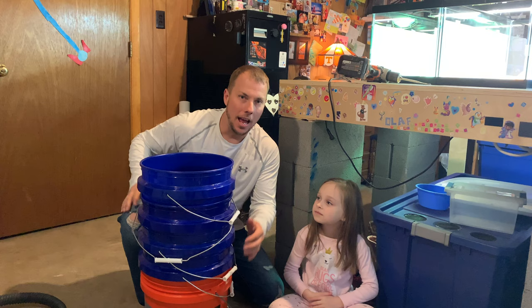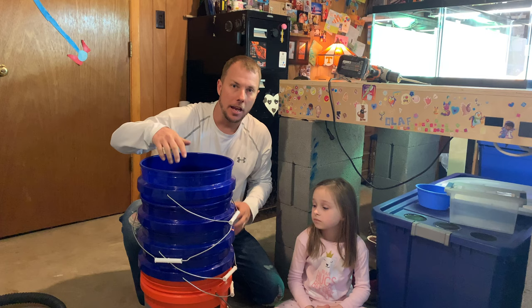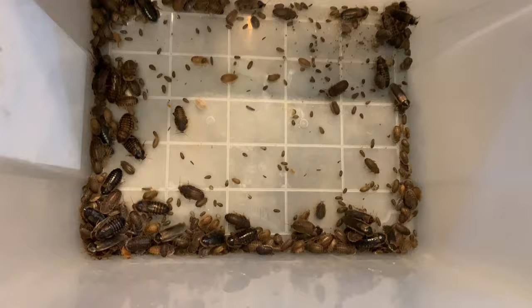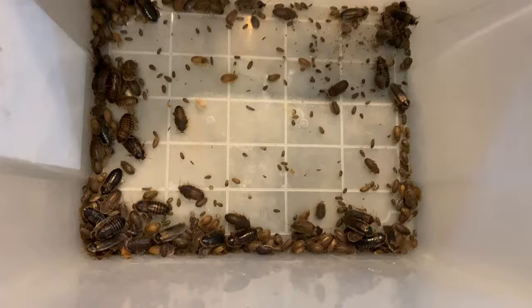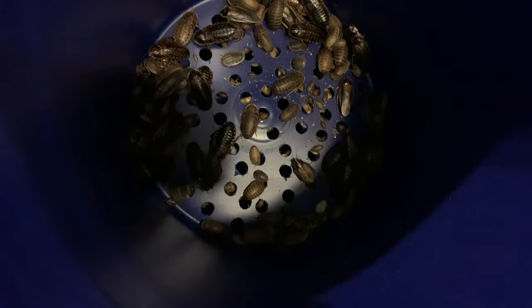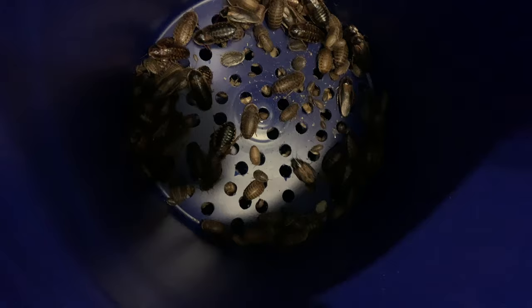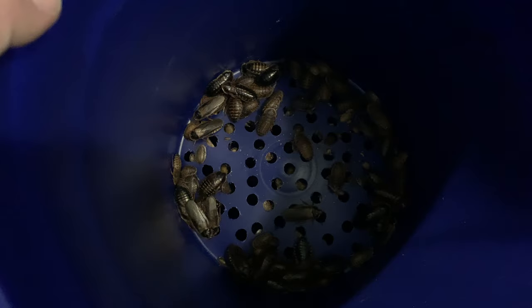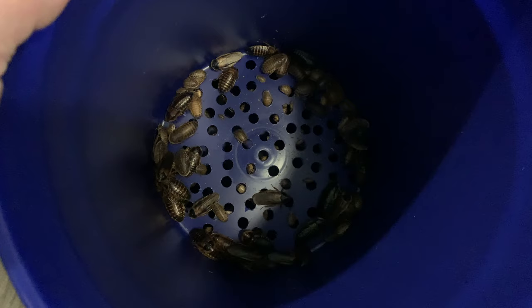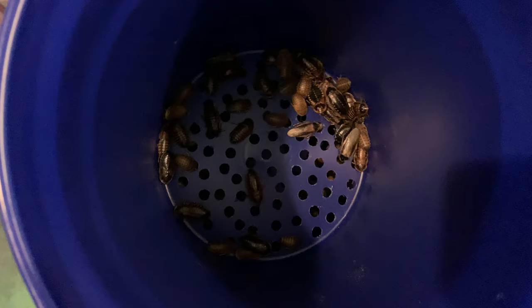We've got our buckets stacked up here. I'm going to run over to the roach bin, beat out some of those roaches into this container, bring them over here, and dump them right in the top of this bucket to show you how this sifting method is going to work. Here are the roaches — I got about three or four of the egg flats and beat them out. Now we're going to dump them right down into the top. You'll see them start going through the holes, and we'll tap these buckets a little bit to get them to fall down. When you pull these buckets out, be careful because there are going to be roaches hanging on the bottom — tap it to make sure they all fall off or you'll have roaches all over the floor.